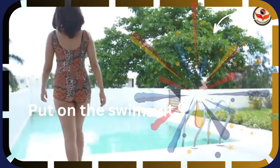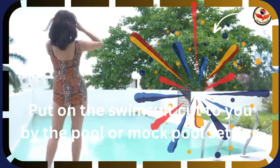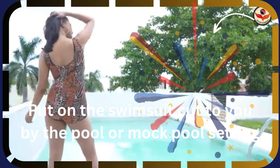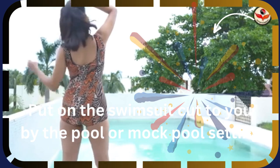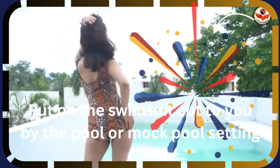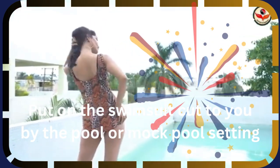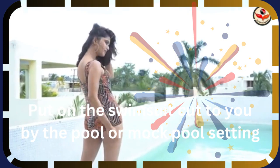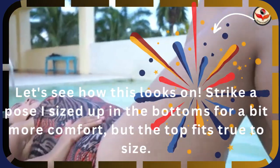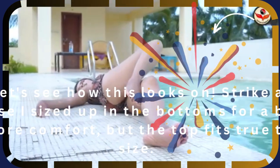Put on the swimsuit — cut to you by the pool or mock pool setting. Let's see how this looks on. I sized up in the bottoms for a bit more comfort, but the top fits true to size.